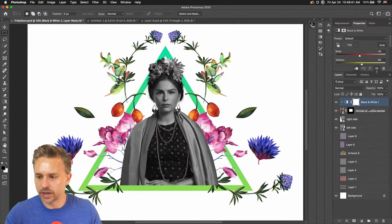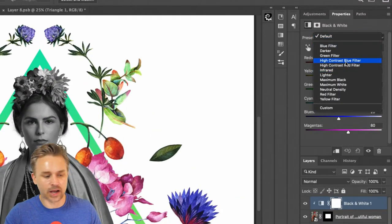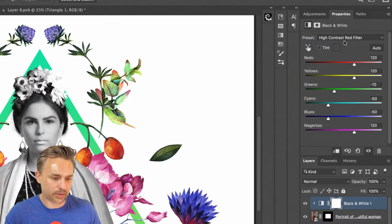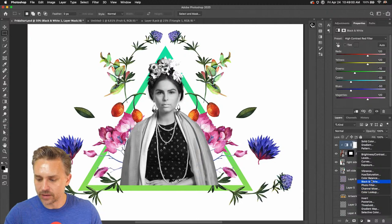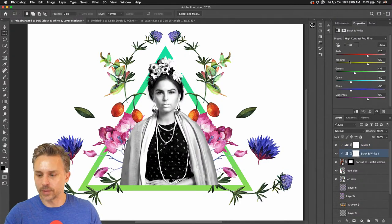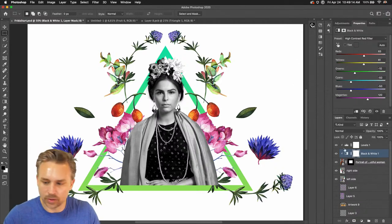We can start to play with some of these defaults because she already looks a little dark. Right in here we can select 'High Contrast Red' — boom, there it is. She had more red tones in her and that looks a lot better. All it did was crank up the reds, yellows, and cyans. I would probably also add levels to her picture and adjust that contrast a little bit more.